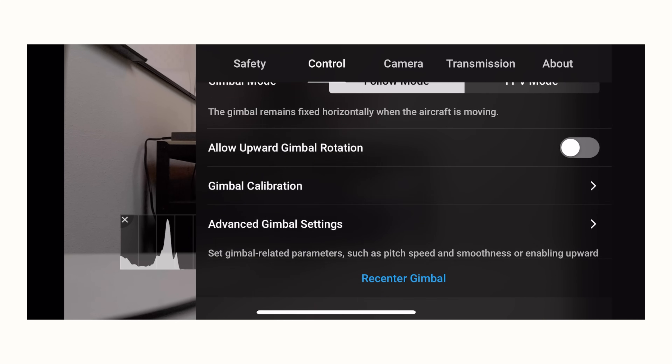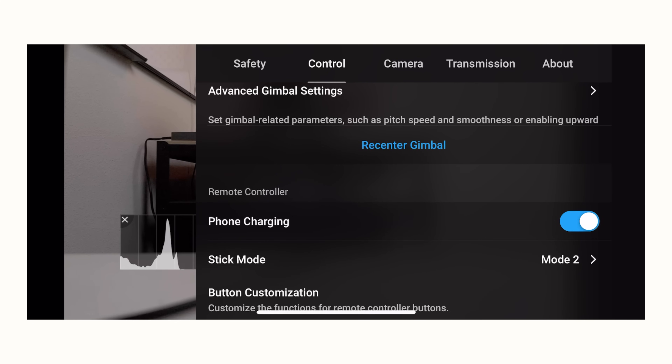Go to control and turn on phone charging mode — you don't want your phone to die while flying. This is an amazing improvement over the original Mavic Air 1, which didn't have this feature. I flew that drone with my phone down to 1-2% and it was stressful. The Mavic Air 2's larger controller has more battery space, so I turn that feature on pretty much always.